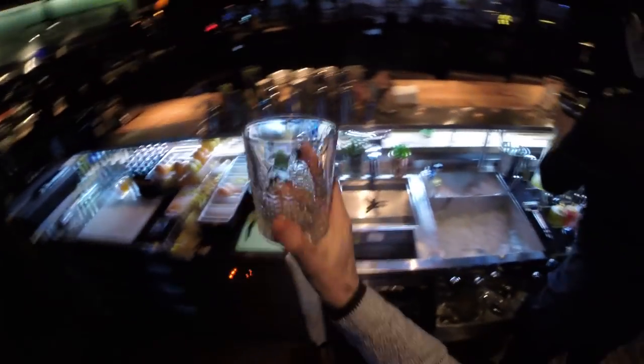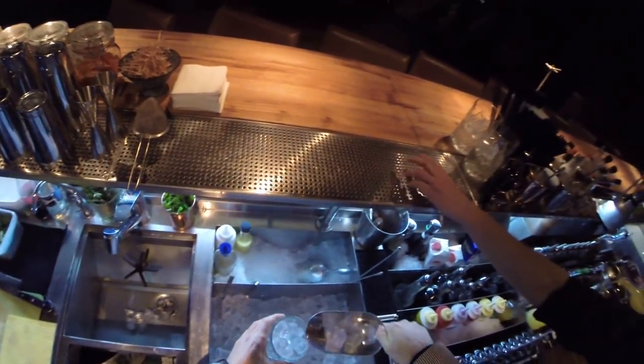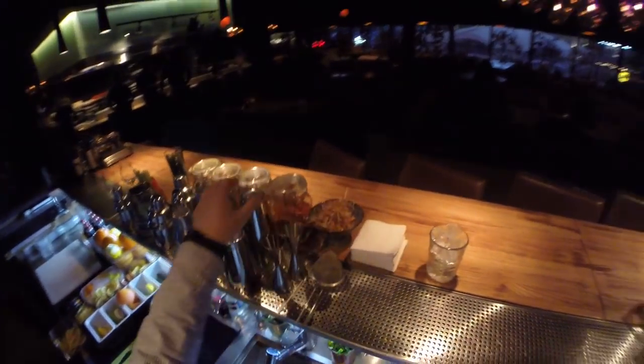Hello everyone! Today I'm going to show you how to prepare Pisco Sour Cocktail. For this we need this beautiful eye-catching cocktail glass and shaker.